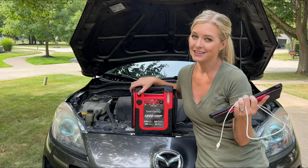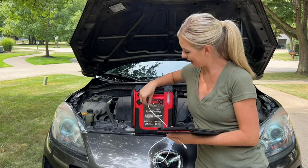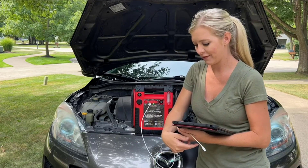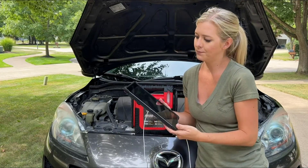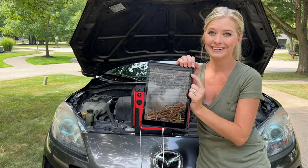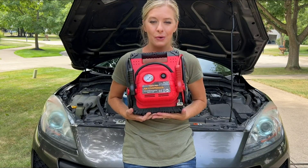Another great thing about this jump starter is that you can charge your portable devices with it using the USB charging station. Just click this button, plug in your USB, and charge your phone, iPad, or anything else. The emergency air compressor and jump starter makes the perfect gift for any driver, new or old.